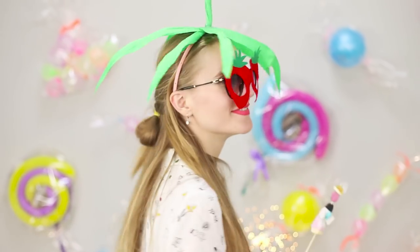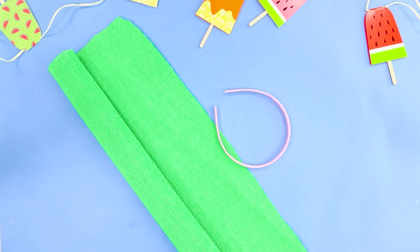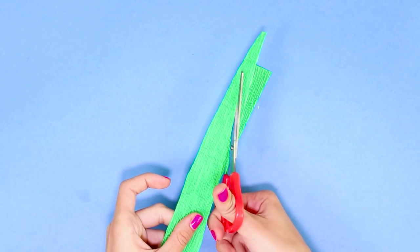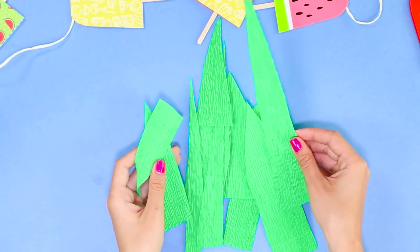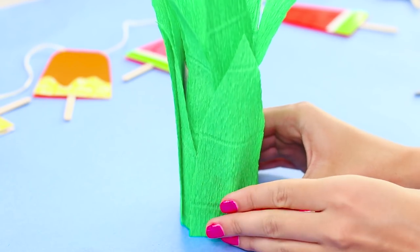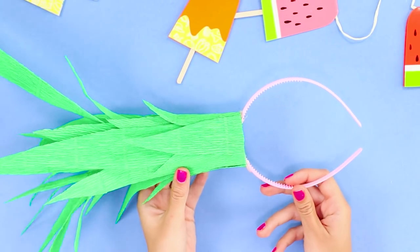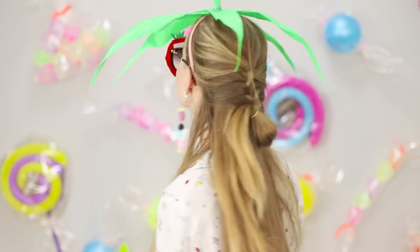It seems the party still lacks glamour — let's fix it! You need a cardboard sleeve, a hoop, and green crepe paper. Cut off a piece of paper, divide it in half, and make a few green leaves with pointed edges. Using a hot glue gun, glue the leaves on the sleeve to create a real pineapple crown, then attach it to the hoop. Your stylish thematic accessory is ready, and your friend can make a crown with strawberry leaves too!